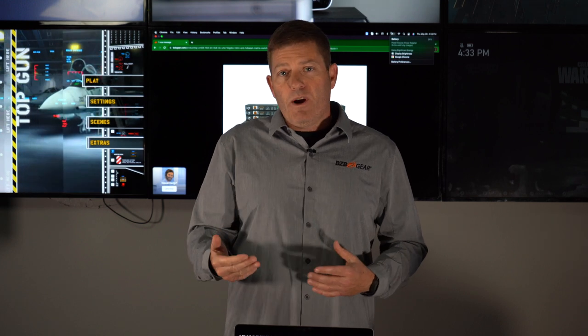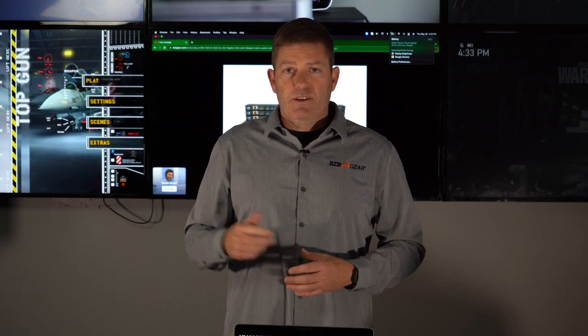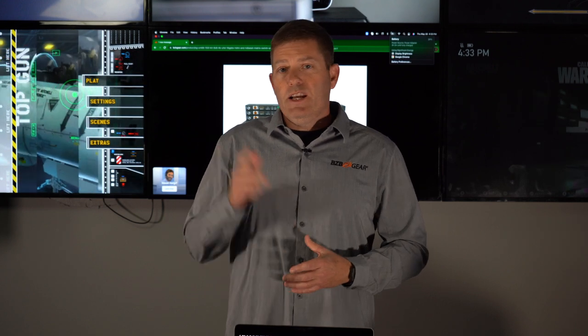It just depends whether you need the 4x4 or the 8x8. From there, I'm going to let Nathan take over. Nathan is one of our tech support guys — he's going to give you a demonstration on how the software works and how things switch. Go ahead, Nathan.